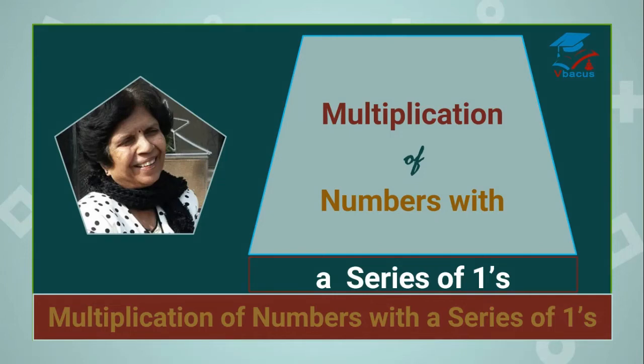Hello friends, I am Lalitha and hearty welcome to my YouTube channel VBaggust. In this video, we are going to learn multiplication of numbers with a series of ones. No matter how big is the number, we can multiply these numbers with a series of ones in seconds. So let us start without wasting any more time.